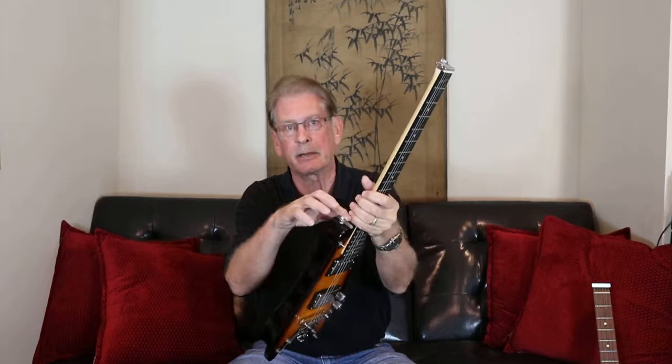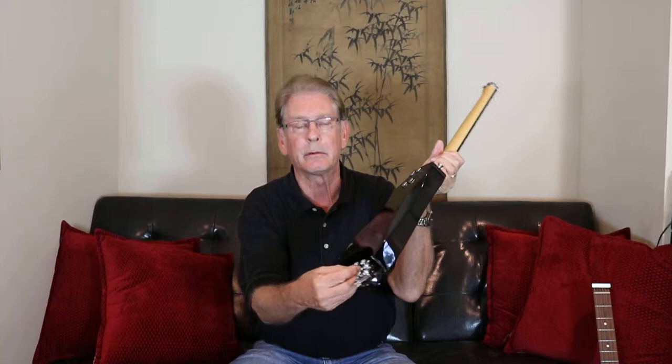That little block tucks up in between these middle tuners. Once the strings are off, it's very easy to just loosen the four thumb wheels on the back of the body, and the neck and the body come apart, so you can put both pieces separately in your computer bag or your briefcase or your backpack.